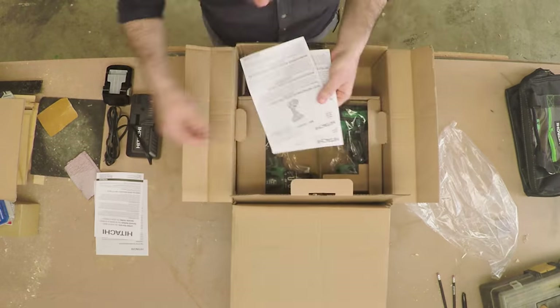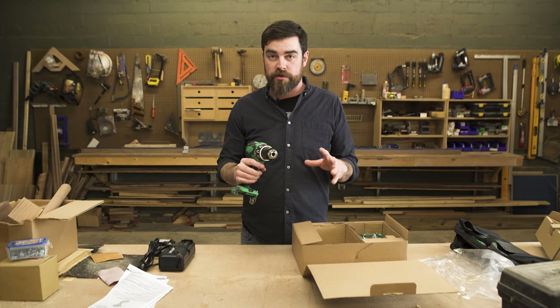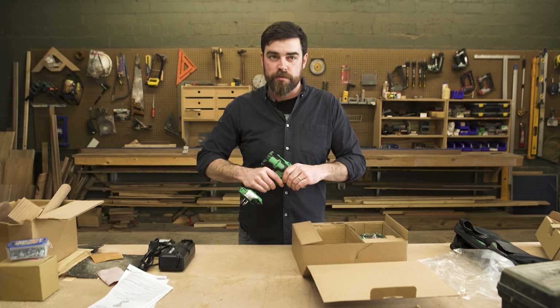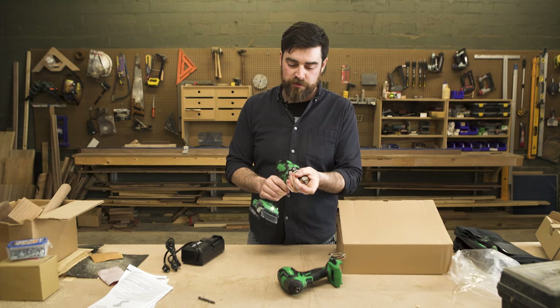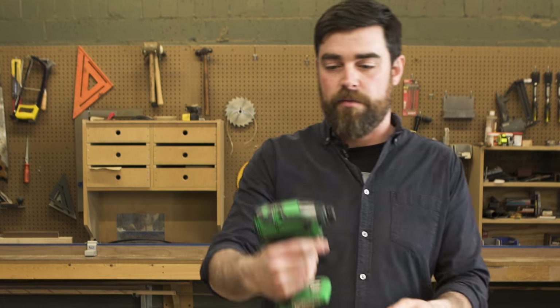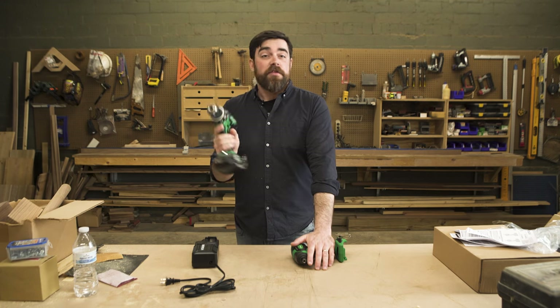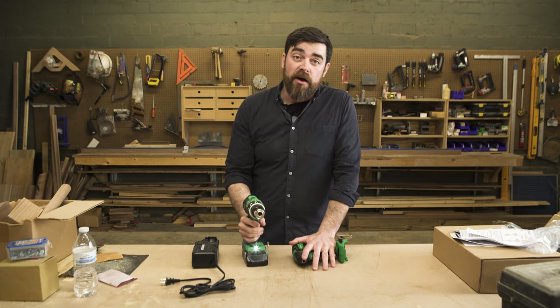Finally, to the goods — the good goods. So right off the bat, it feels better in my hand than most drills I've used. The clutch is smooth, the chuck's really smooth too, and this — as soon as I saw it, I'm very excited about. I mean, that's like four or five inches? That's just absolutely brilliant. Everything looks good, so let's go see how it performs.